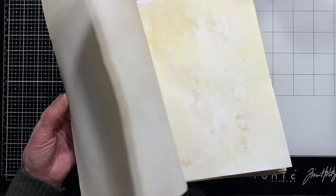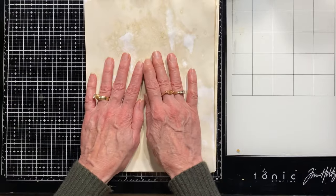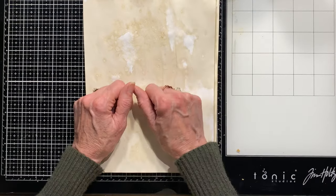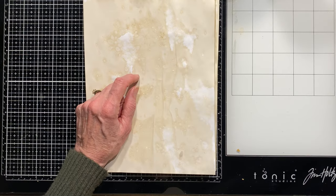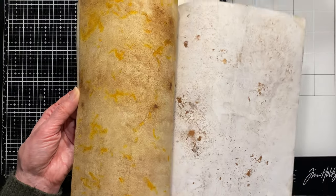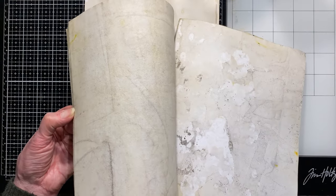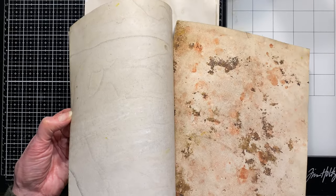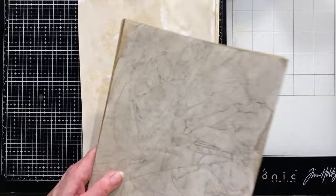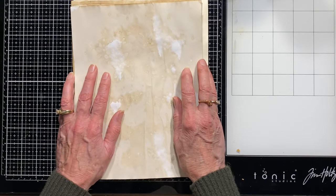I hope you liked this video — give me a thumbs up and leave any questions in the comments. If you'd like to see me do one with these more textured papers — they were done in the same pan but with different products and ingredients — let me know and I can do another demo. Have a great rest of your day, now go make something — bye!